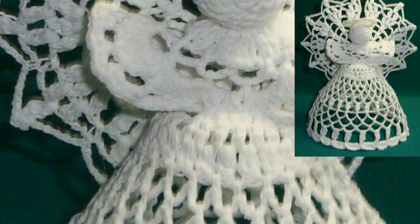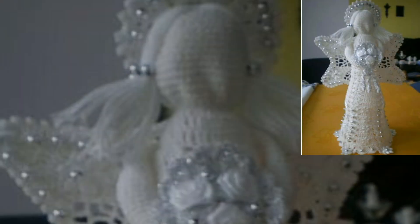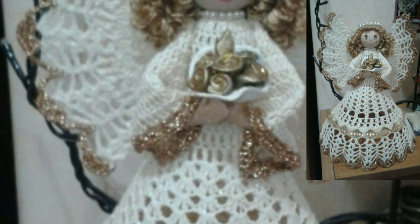They look stunning as Christmas tree toppers. You can crochet them traditionally in white yarn or experiment with your own yarn colors.